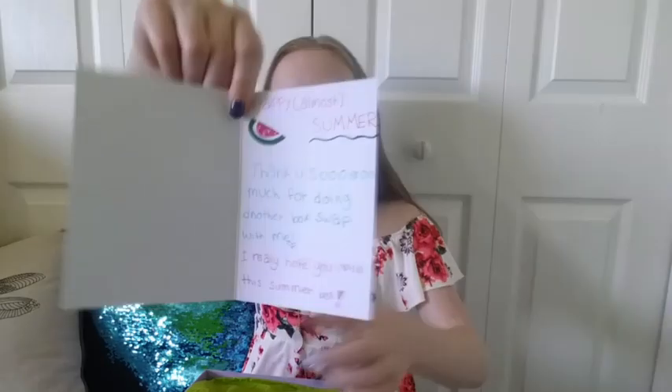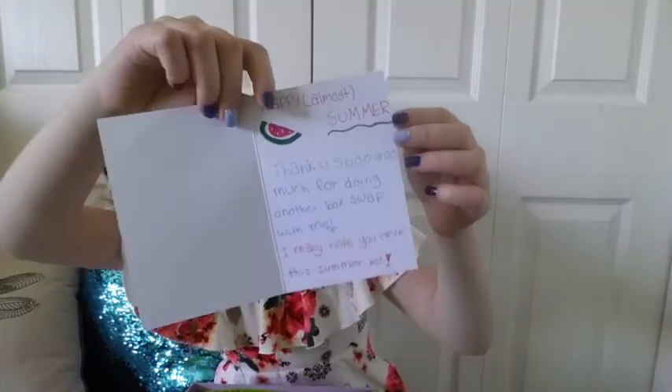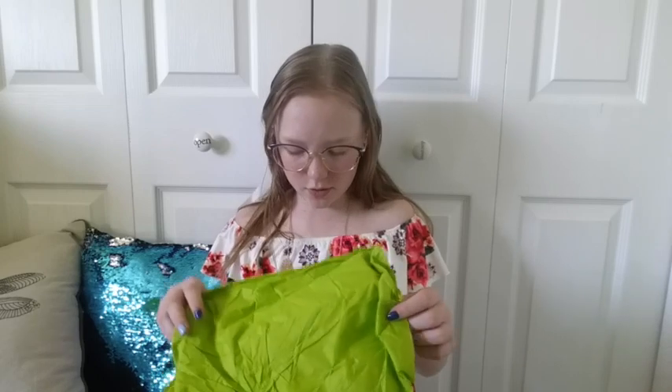It says: 'Happy almost summer! Thank you so much for doing another box swap with me. I really hope you love this summer box.' Oh my goodness, her fonts and everything — girl, you must take a lot of time on this. I didn't put a card in because I didn't care to. Hers is always better.